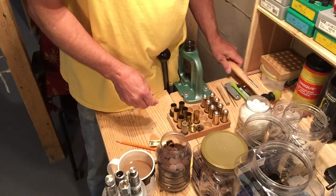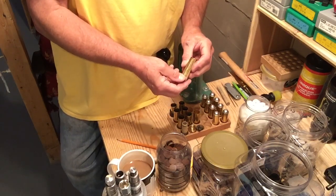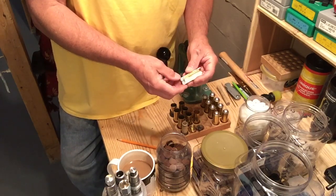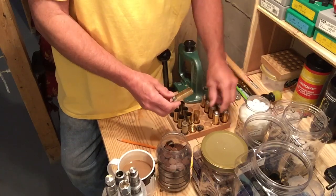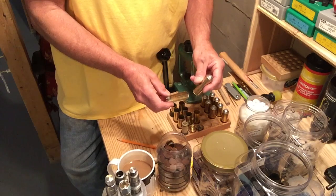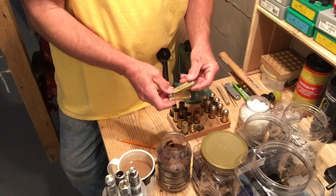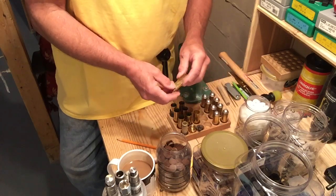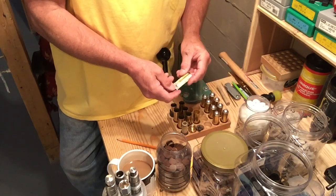A word on primers: I tried all different primers and basically settled on Winchester standard large pistol primers. I did try some magnum large pistol primers — what they seem to do is dislodge upon firing and blow everything out. You end up with a lot of unburned powder. So the standard large pistol primer seems to work the best.